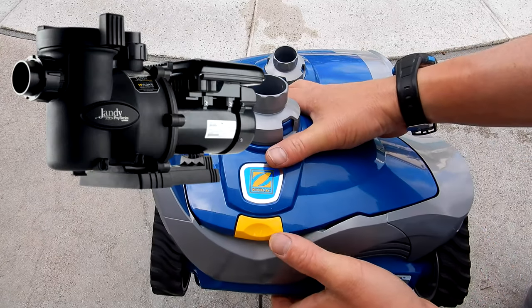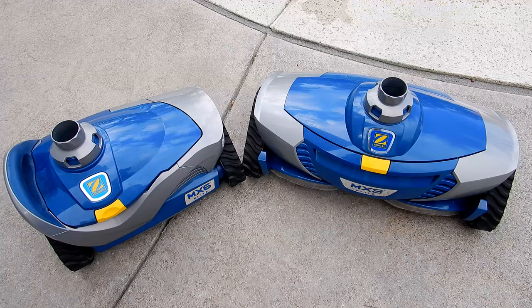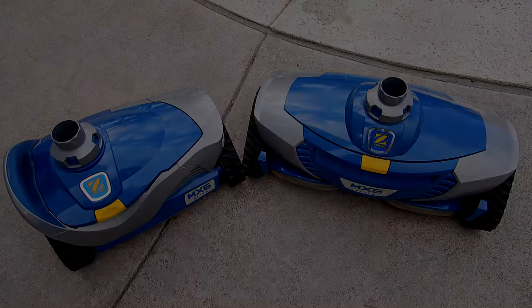The MX6 Elite is smaller and designed for small to medium pools. It's also lighter than the MX8 Elite, making it ideal for pools with variable speed pumps running on low RPMs. I hope this video helps you decide which cleaner is right for your pool.